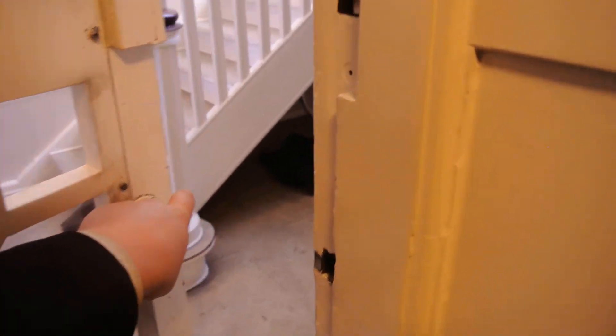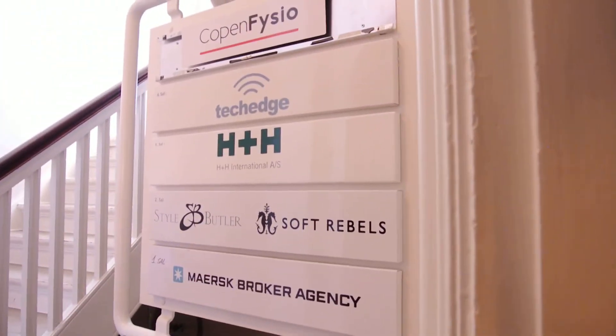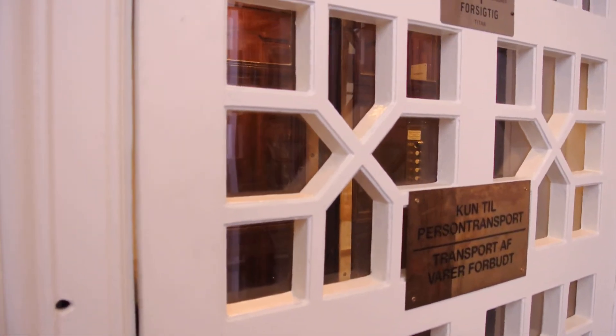These rings here are in place so people cannot get stuck between the inner doors and the shaft doors when the lift starts moving. That actually once happened with a very small child — she stood between the inner doors and the shaft door and the lift started moving. Fortunately she was not injured.